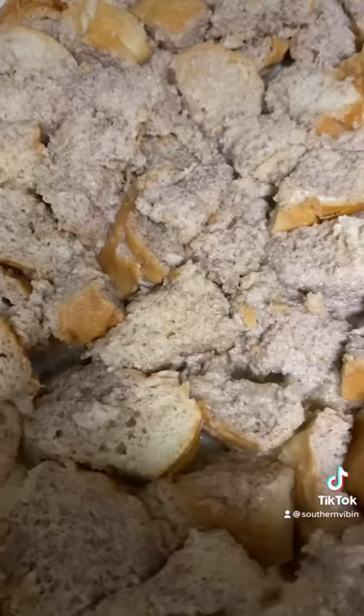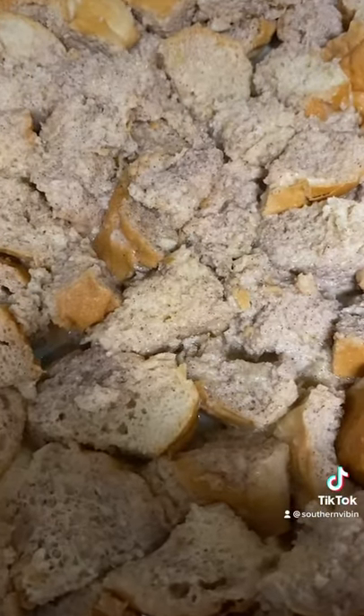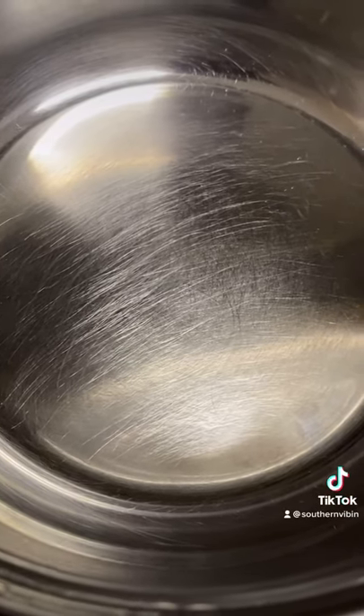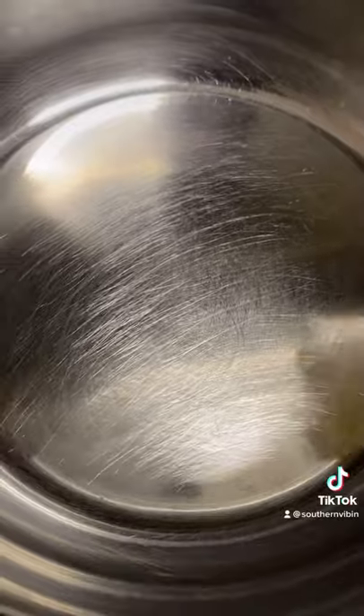Go ahead and pour it into your baking dish just like this. Oven goes to 350 degrees for 40 minutes. While she's in the oven tanning, it's time to make the vanilla glaze. One cup milk, quarter stick of butter.